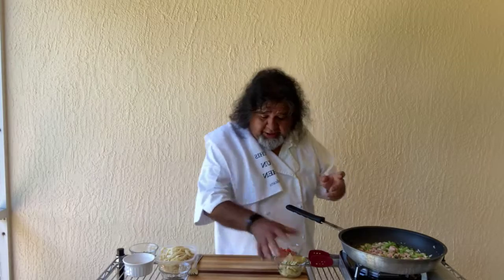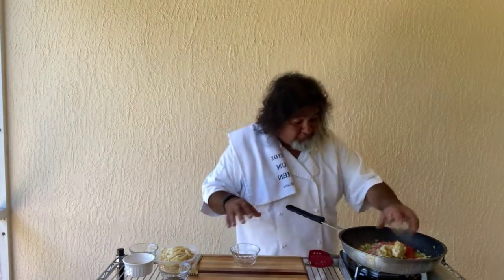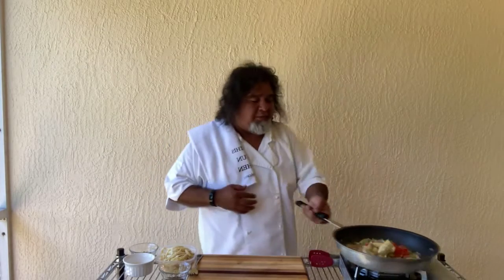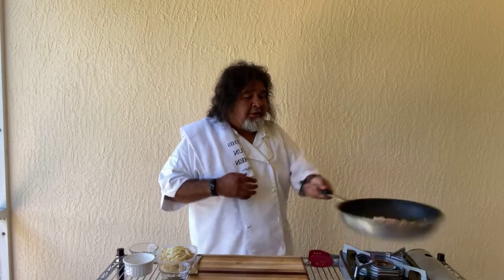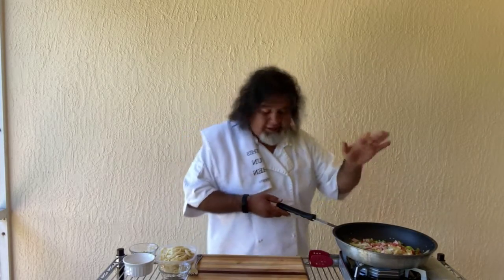Next we're going to add — I got some artichoke hearts that I needed to use up. I had a tomato I had to use up too, so we'll use all that up today. Boy, I wish you had smell-o-vision. You would love the way this smells — this is smelling great.